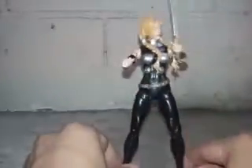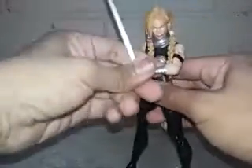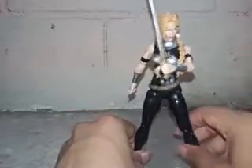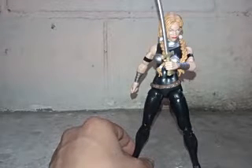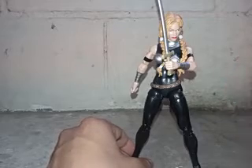My first female Marvel Legends — Valkyrie — the coolest figure I always wanted, because since I was watching ShermansPrime, who I am a huge fan of and whose reviews I always watch, I wanted this figure. ShermansPrime, you have my respect. Keep making cool, awesome reviews.